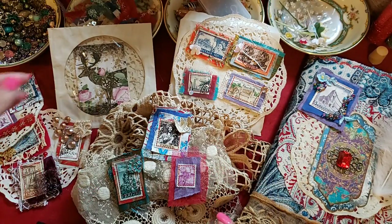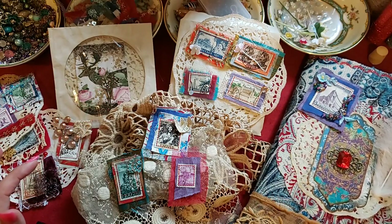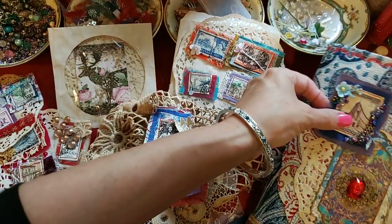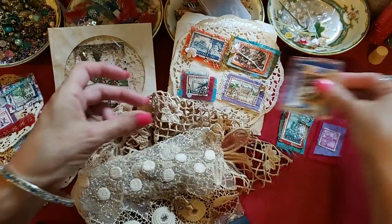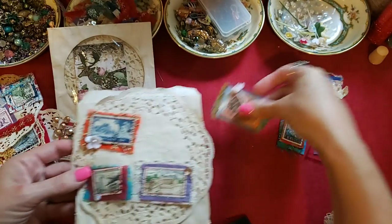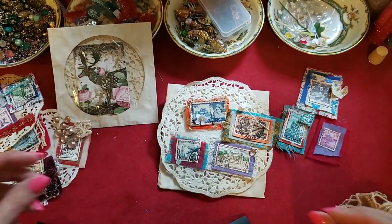I'm going to embellish those, and I have a couple of projects with some CD cases and something to put in them if we get to that. I'll show you where I'm going with the cover and I'm hoping to get some feedback — I feel like it needs something else. I put them on a doily so you could see them a little better. It's hard to see this red piece of material, hopefully you guys can see that.